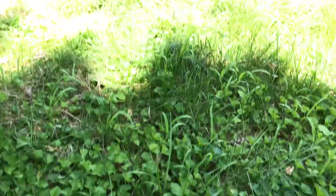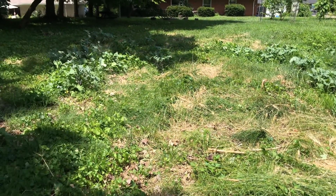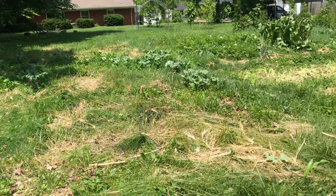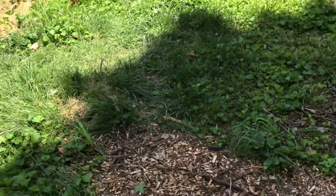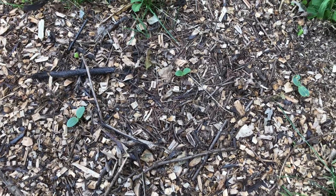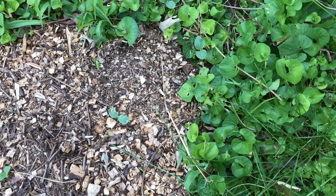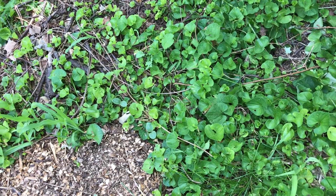Plenty of cucurbitas are sprouting just from being thrown on the ground. Lots of interesting things happening with some animals picking up the seeds. My friend Andrew came over with a wood chipper. Now it's interesting to see some cucurbitas popping up in various places.